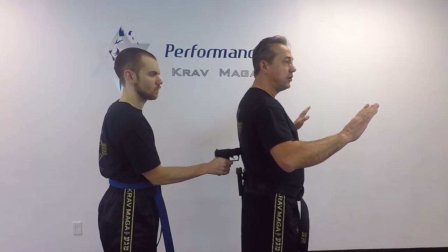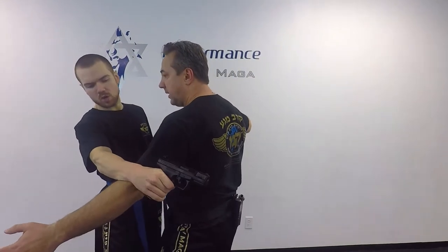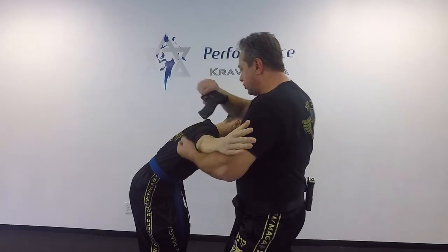From here, I turn with my left hand down and the right hand comes as a punch — one — and then elbow, and close. From here I knee to the groin, I come on the gun, I twist, turn, kick to the groin, tap, rock, and I order him down.